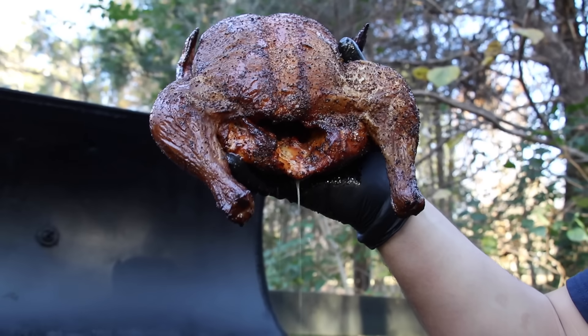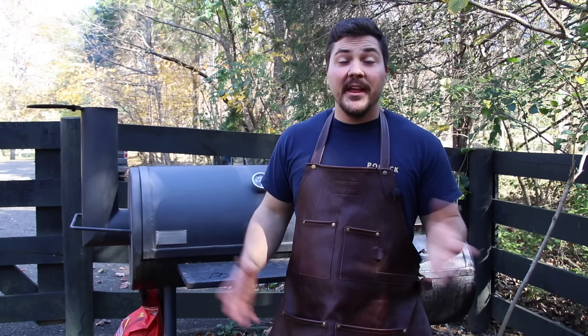Look at this juice. Look at that juice. Juice. Hey guys, welcome to Mad Scientist BBQ.